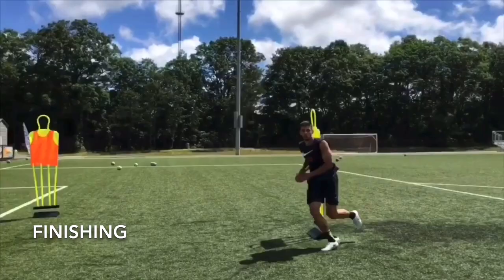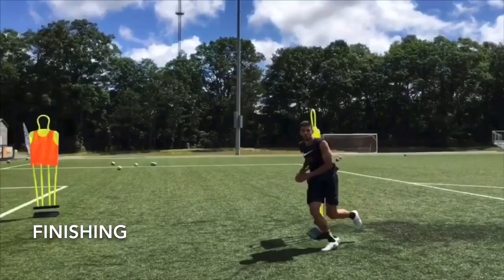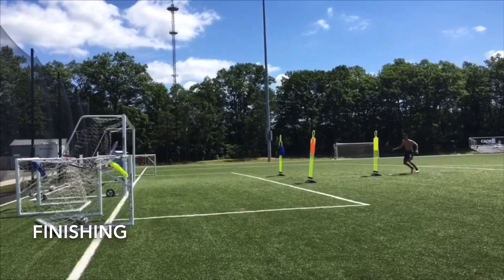In order to be a complete center back in the modern game, you must be able to score. Throughout the week, I made sure I gave Matt some different looks going to goal.